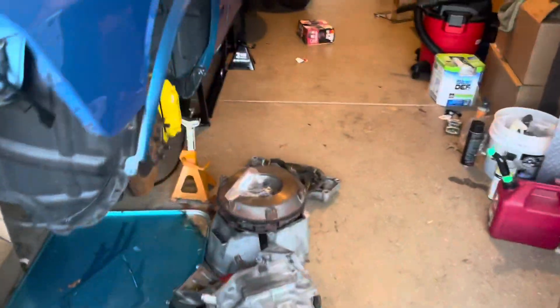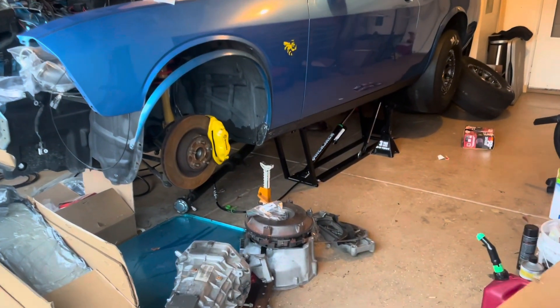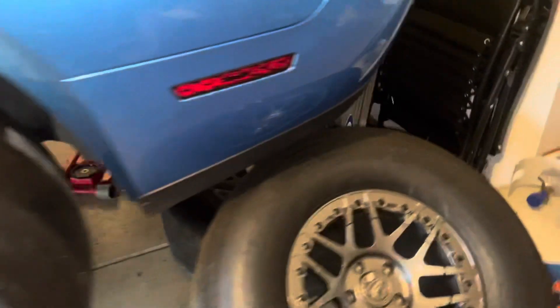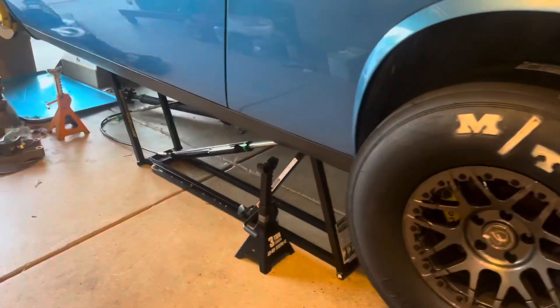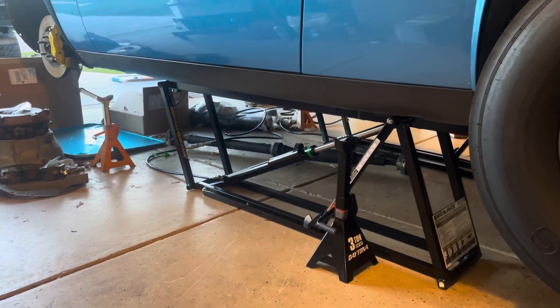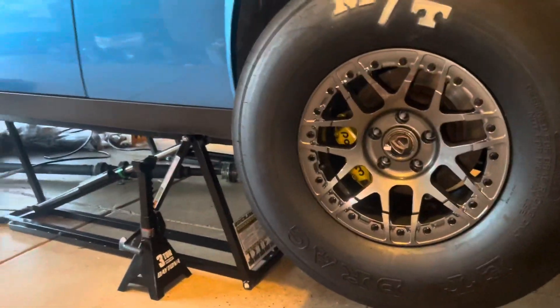Let's check it out. So this is the full up locked position. I'm pretty excited to have these, honestly — comment and let me know what you think. This is going to make maintenance and everything for this car a whole lot easier.